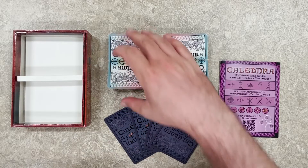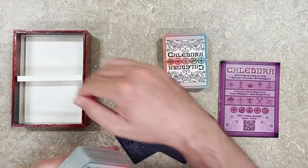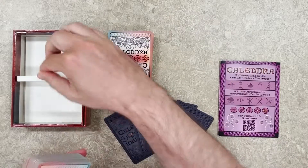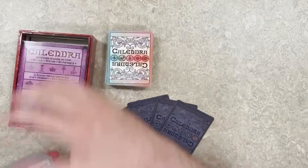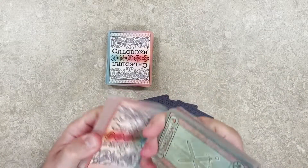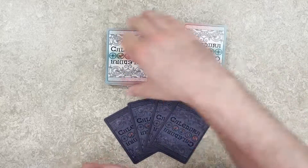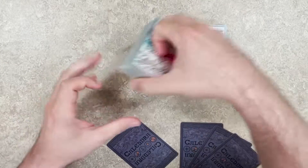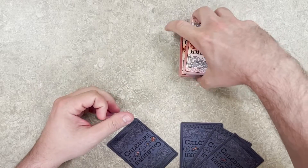To set the game up we must make four separate decks of our 120 playing cards. The best way to do this is to get all of the cards shuffled properly and then divide the cards into the four decks.